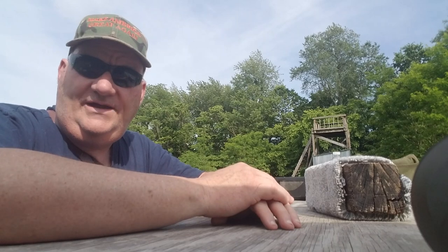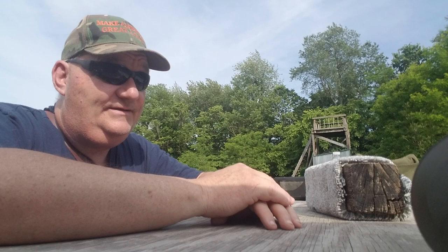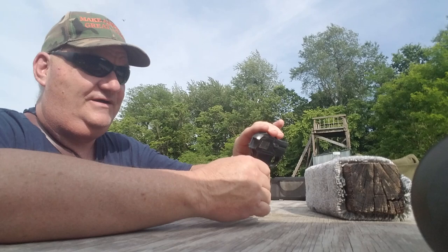How y'all doing again? It's your buddy George Jones over here at the Bergen Gun Range with my next installment on 'I Got This Old Gun.' The old used gun I've got today is...